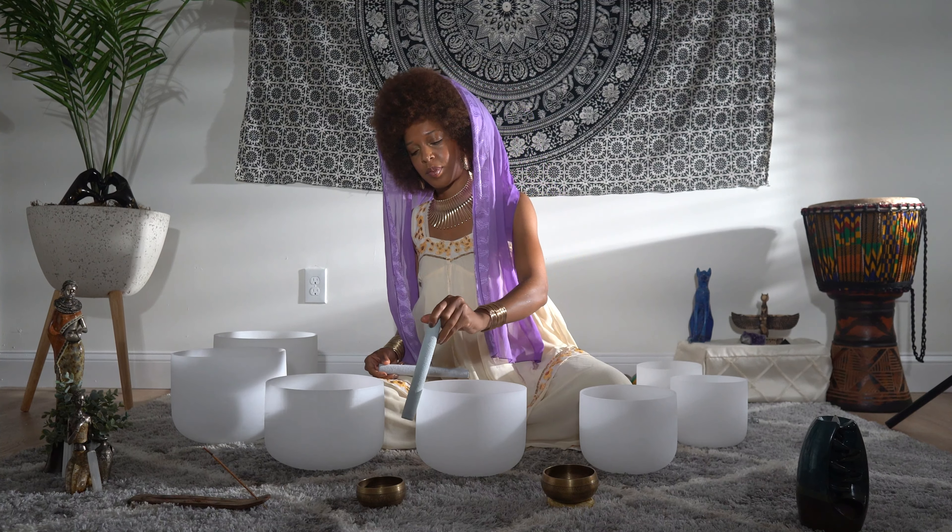Feeling that sense of surrender flowing down into your calves and shins, and down through your ankles and feet. Now take a deep inhale, hold it at the top. Now exhale, feeling yourself completely relaxed from head to toe.